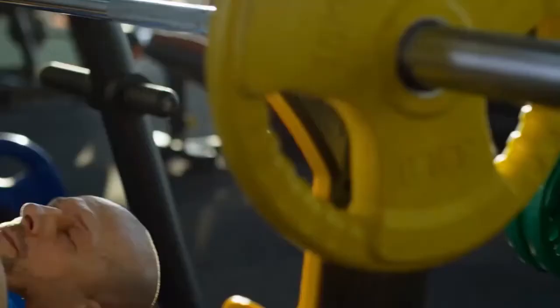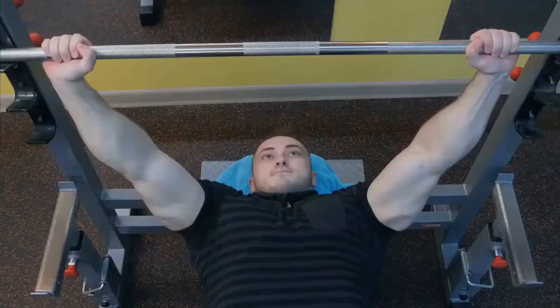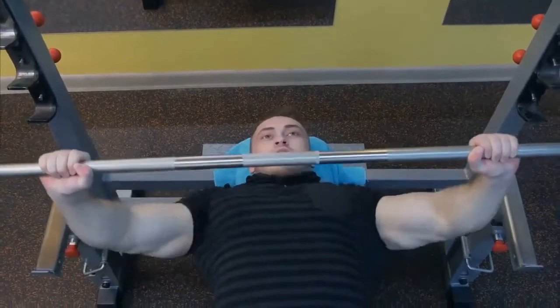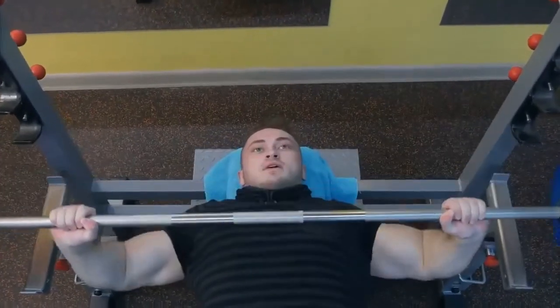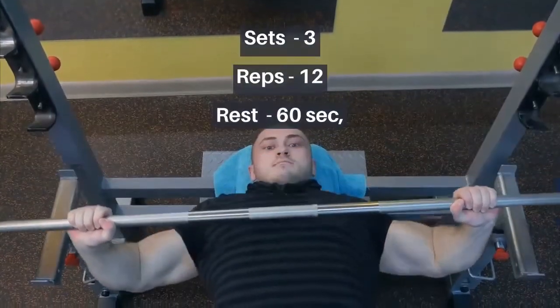5. Decline Bench Press: Lie on a decline bench holding a barbell with your hands slightly wider than shoulder width apart. Brace your core, then lower the bar towards your chest. Press it back up to the start. Sets: 3, Reps: 12, Rest: 60 seconds.